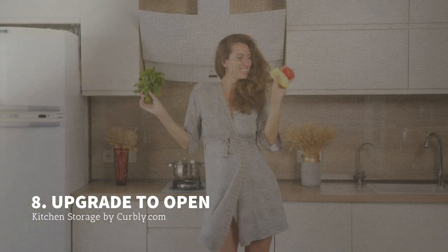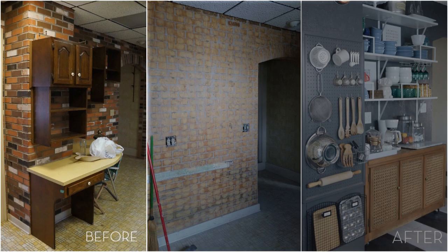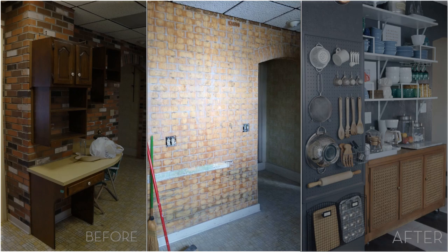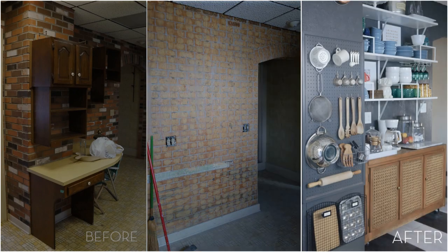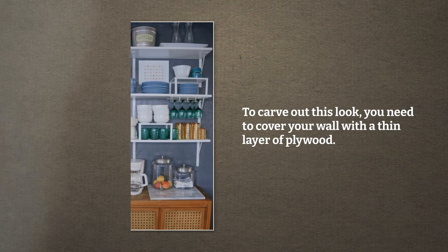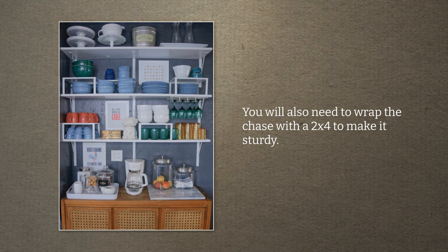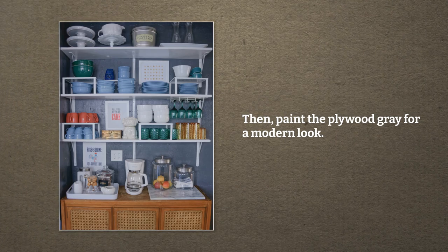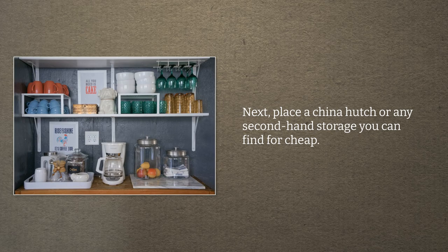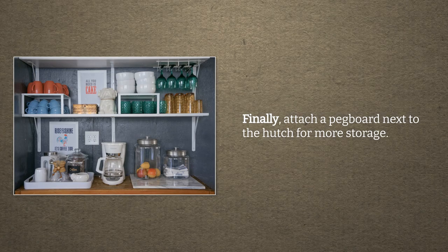Number 8: Before and After — an Ugly Wall to Open Kitchen Storage. Sometimes, you do not feel like looking at your kitchen because it is a real eyesore. If it happens to you, maybe it is time to update your cooking space. To carve out this look, you need to cover your wall with a thin layer of plywood. You will also need to wrap the chase with a 2x4 to make it sturdy. Then, paint the plywood grey for a modern look. Next, place a china hutch or any second-hand storage you can find for cheap. Then, install shelves above the cabinet. Finally, attach a pegboard next to the hutch for more storage.